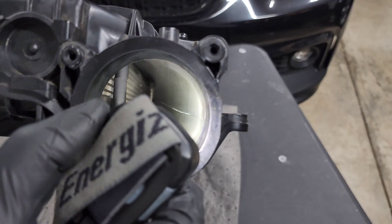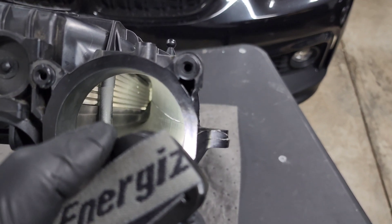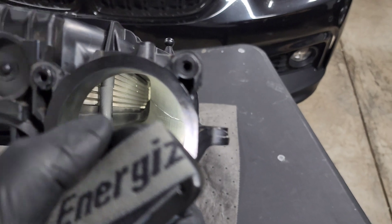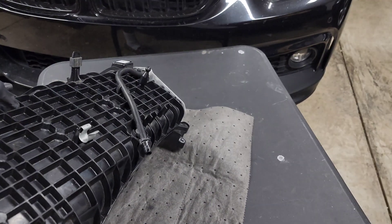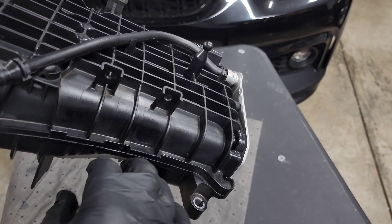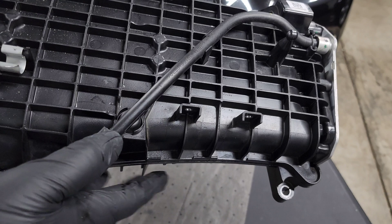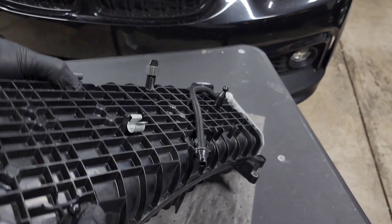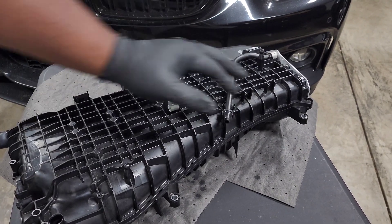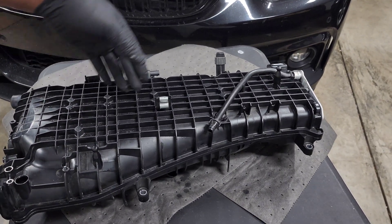Looking inside the intake manifold, you can see it tapers down really tight as it goes back towards cylinder six. This is because of the oil filter location — you can see a depression in there to allow access to the oil filter. It's unfortunate because I wish we had more volume there to help with air distribution. That taper is also probably why meth has trouble making it all the way back to cylinder six if you're only injecting from one point.